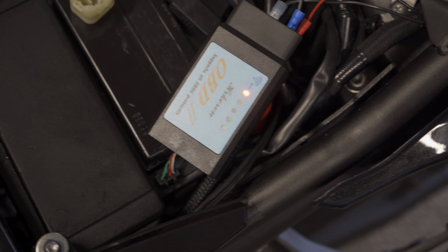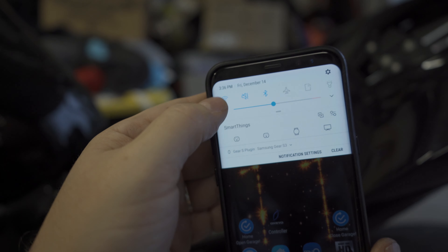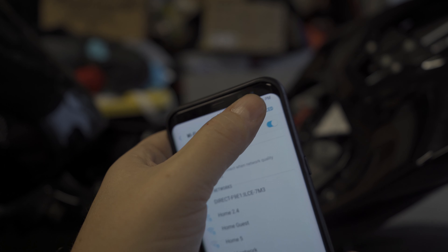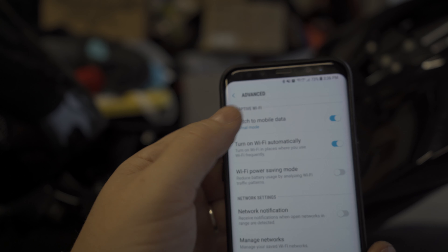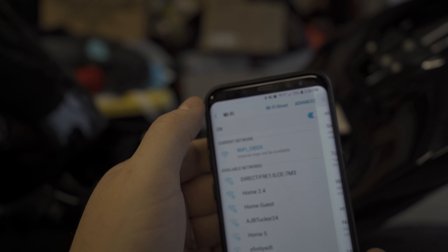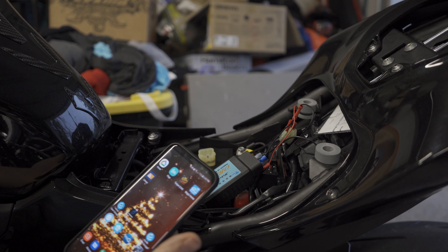So now when I power the bike on, this should power up. There we go — got little blinky lights! Just to give you guys a heads up: on Android, if you're trying to connect to your Wi-Fi OBD2, you need to go to advanced and disable the switch to mobile data. Otherwise it'll see there's no internet connection and switch to mobile data, so it won't stay connected. To get it connected to your phone is kind of finicky, at least with my OBD2 reader here.